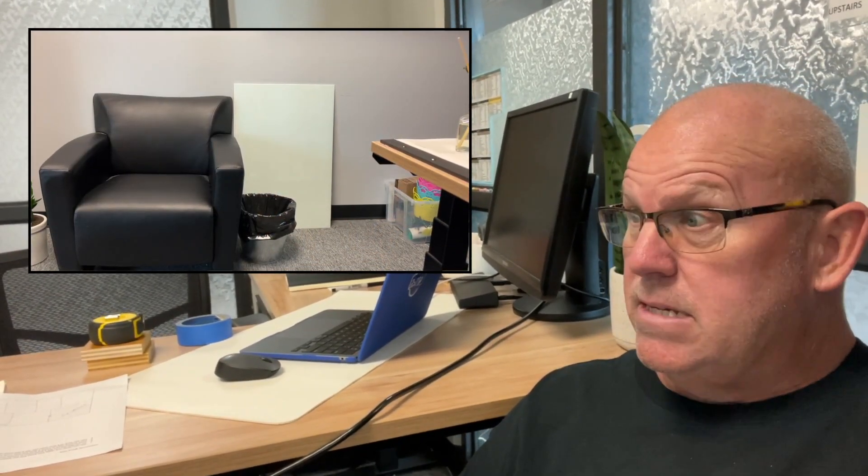Hey, welcome back. So today I'm going to do somebody a favor. There it is - they have a whiteboard they need installed. It's not a large board; it looks like it's two foot by three foot. It's a glass whiteboard, and there isn't really any place to hang it on the wall in here. So I asked, how about putting it on that window thing back there?